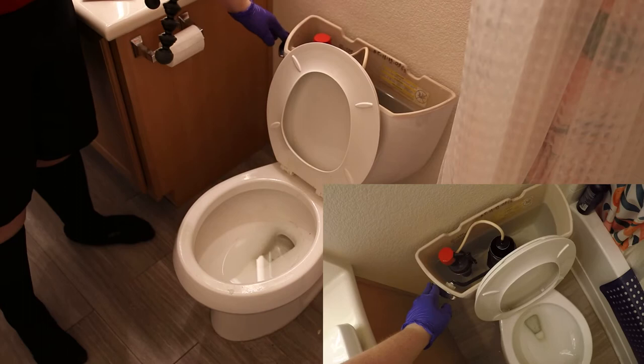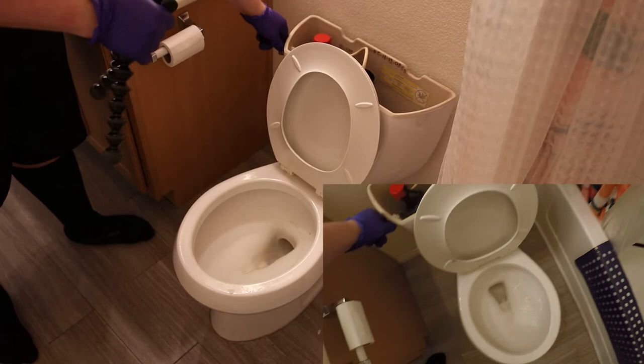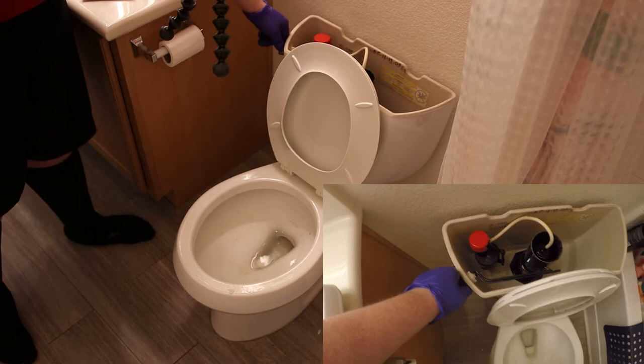Now I'm going to flush the toilet and all the water that comes out of the tank goes into the bowl. I'm holding the handle down so that whatever water comes out just drops right into the bowl. We've got the bowl pretty low, so I'm going to stop right there.